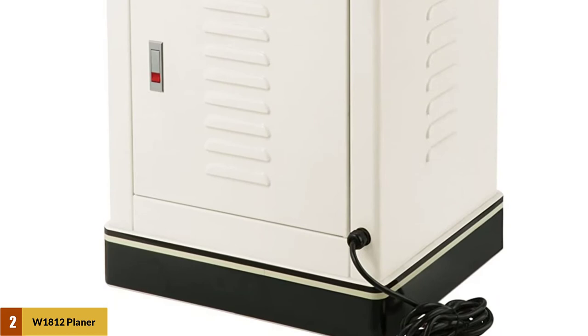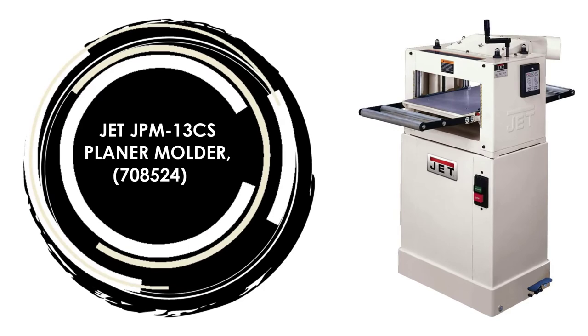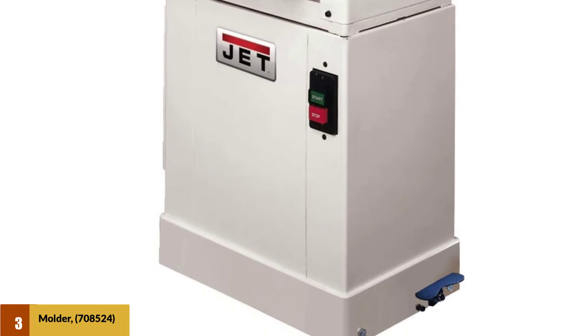At Number 3: the Jet JPM-13 CS Planer Moulder, model 708524. This is the ideal choice for workers who are looking for a solution to plane large-sized stocks. Its maximum material width is 13 inches and its maximum height is 6 inches. The motor is somewhat less powerful than other industrial-grade competitors, but it is enough to create architectural moldings as long as you have the right cutters.